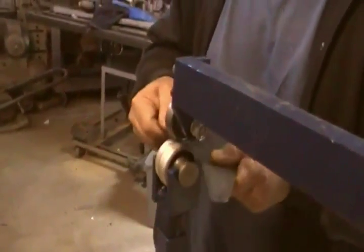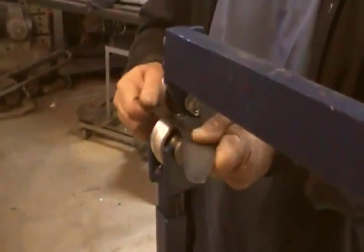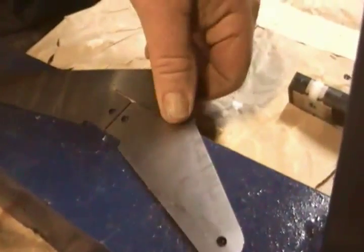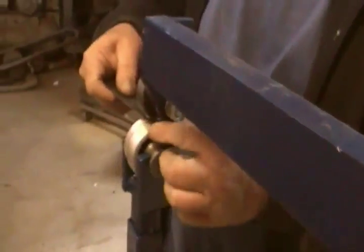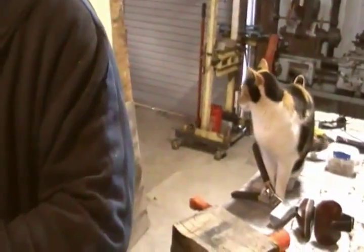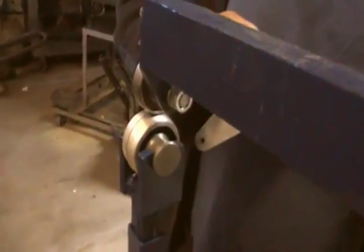I tried this with a leather shot bag and it did sort of work, but this is faster and easier. There we go — check it again. I can see we're getting a little warping going on there. Now we'll just work her down a little more on that side.